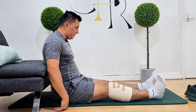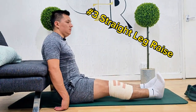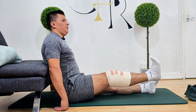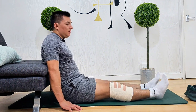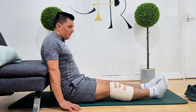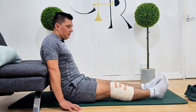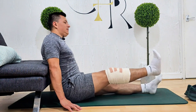Now we're going to jump into the third exercise, which is straight leg raise. Sit on a bed with your legs straight and your back supported. Pull your toes up to the ceiling, tighten your thigh muscles, and press the back of your knee into the bed. Keep your knee straight and lift your leg up off the bed above 30 centimeters, as you can see in the video. Hold for five seconds, then relax for five seconds. Repeat the exercise ten times.